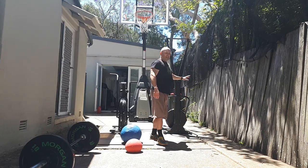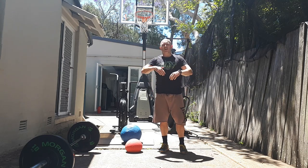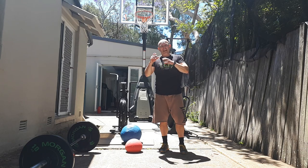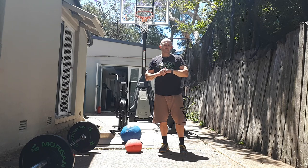From there, onto the ski erg — just like the bike, for 25 calories. We're trying to maintain a steady pace and steady stroke, aiming to hit that 1,200 to 1,300 calories per hour burn so we can get off it in a relatively short amount of time.